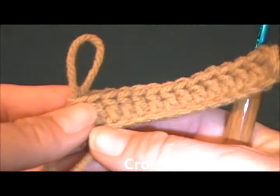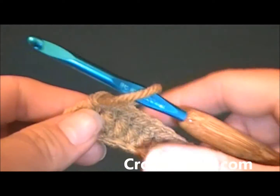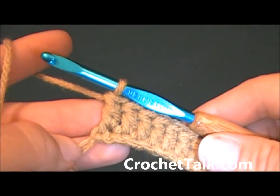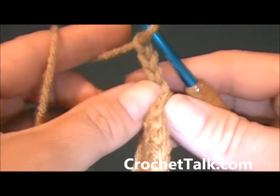For demonstration purposes I have chained 16 and have gone back and worked 14 double crochets. If you are working a pattern that calls for back post double crochet, this is how you will do it. At the end of my row I am going to chain 3 and turn my work.